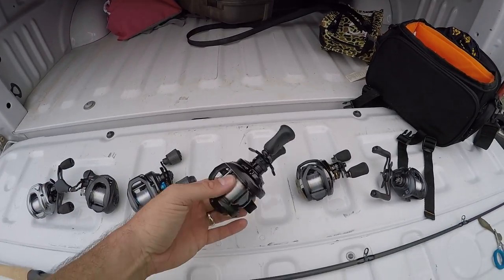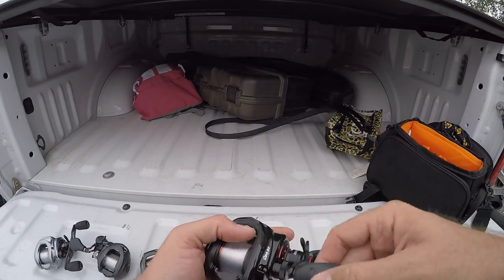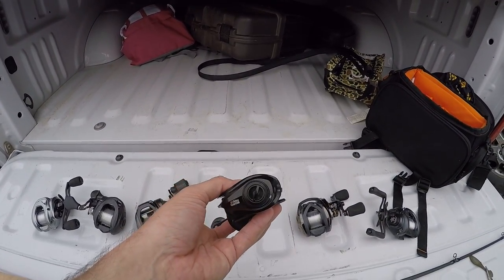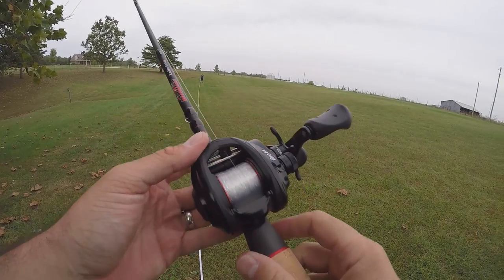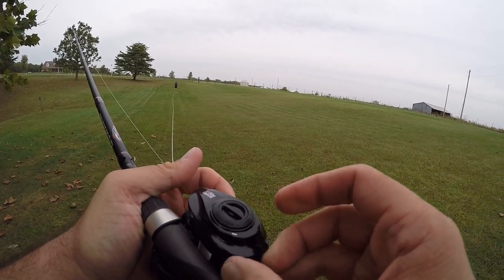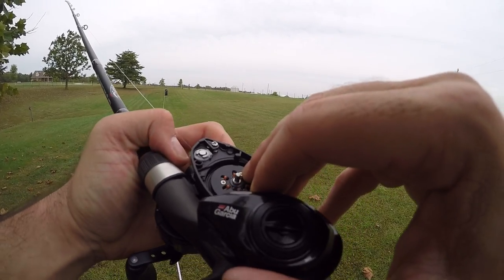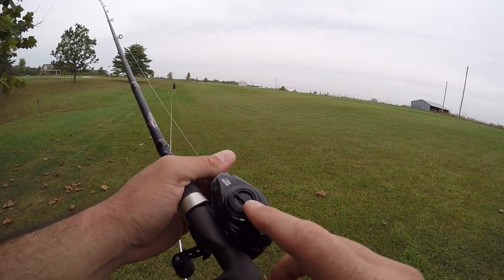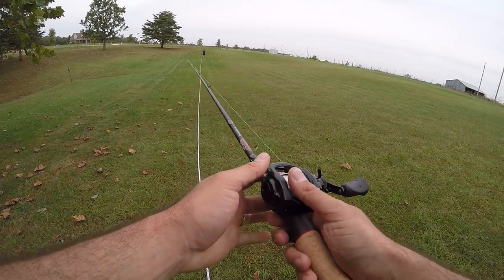Moving on to the $150 price point: the Revo SX. I feel like this is a reel that doesn't get a lot of love. I honestly haven't used it a ton, but it's a reel I've liked — it's comfortable, casts well. Inside I've only got two of the internal centrifugal brakes on. External brakes are set about halfway for magnetic, and spool tension just to take out side-to-side play. Here we go.